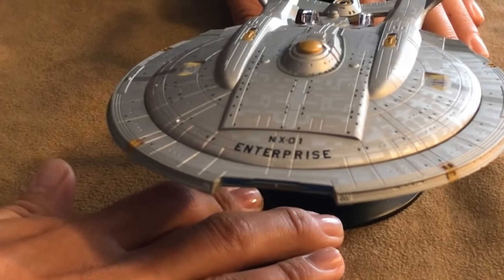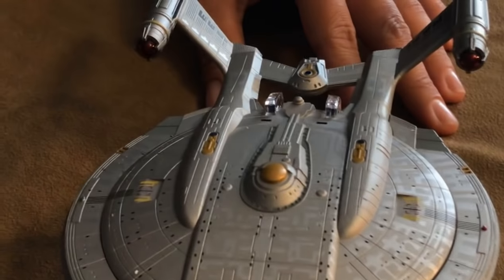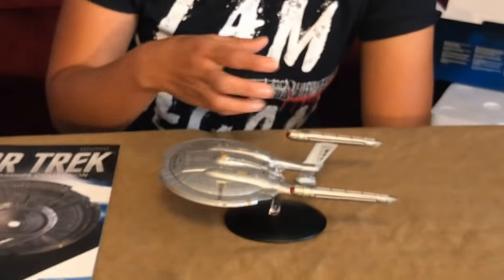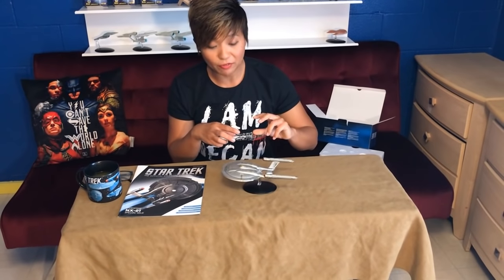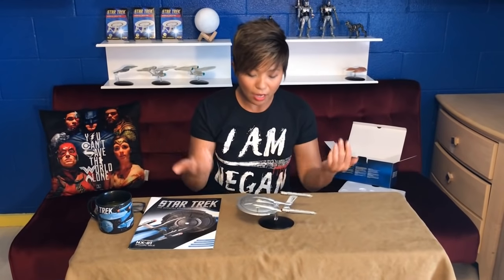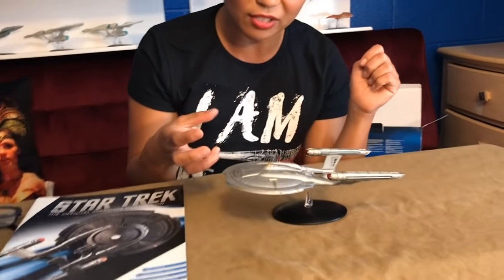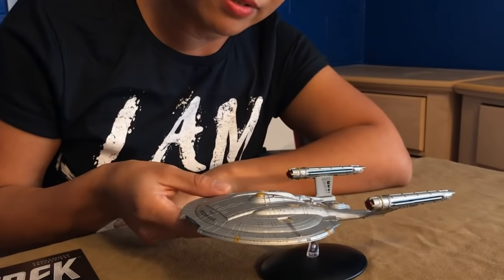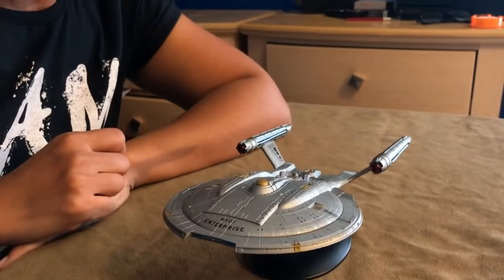When they were developing this ship they were trying to figure out: let's take the Enterprise but go back 200 years — what would that look like? So they went to a nuclear submarine base and looked at some of their submarines. They took a lot of inspiration from that, which was very utilitarian and spartan, and that's kind of what inspired them to make this ship.